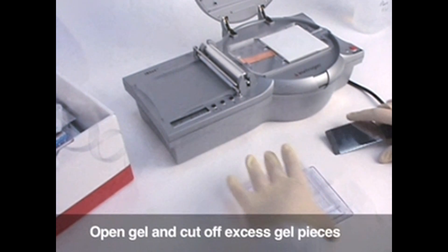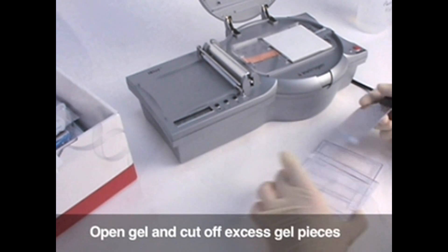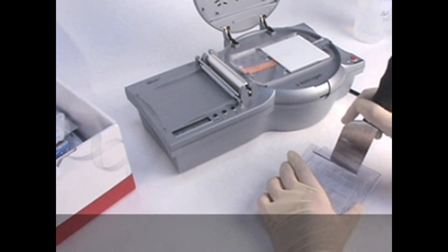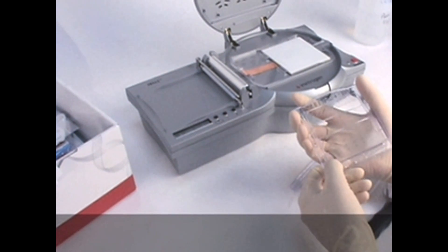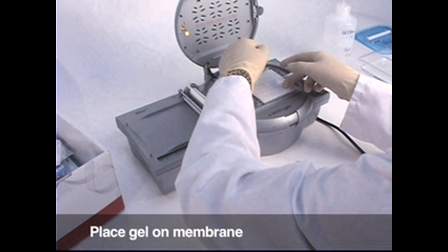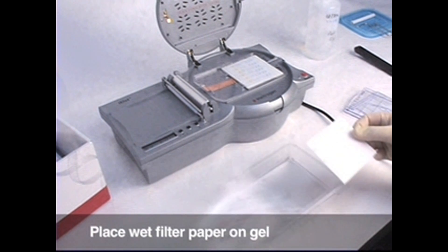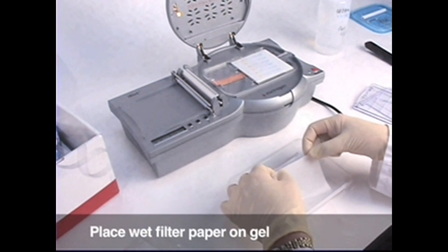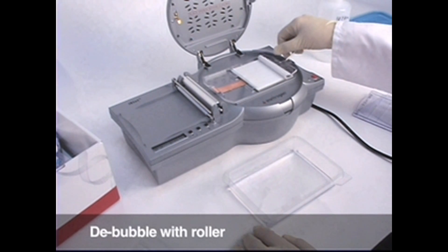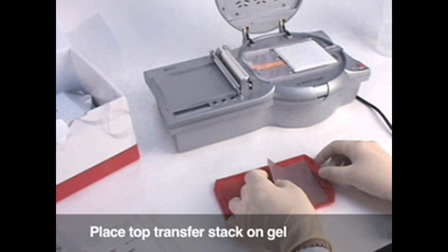Open the cassette using a gel knife by cracking all three sides apart completely. Cut off the gel fingers from the top of the gel and the foot from the bottom of the gel. Peel the gel off the cassette or use the gel knife to dislodge it and place the gel on the nitrocellulose membrane. Wet a piece of filter paper and place it on top of the gel. Open the top transfer stack package and place the top transfer layer on top of the gel with grey side down and copper cathode side up.